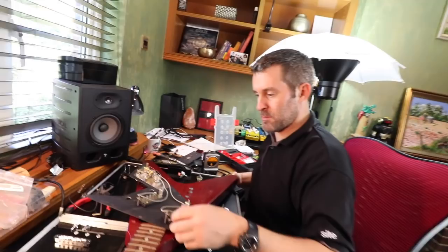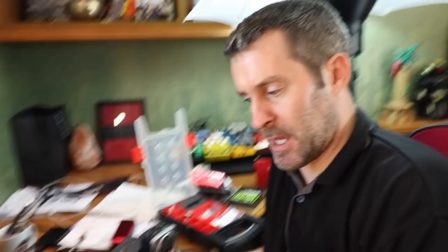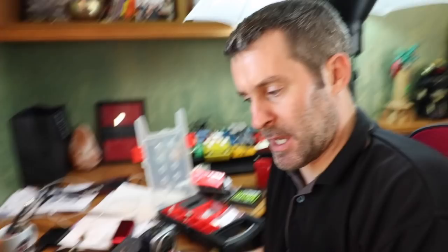Since I never use my tone knob, Pablo has recommended that we remove it from the circuit. It's still in there, but it's just removed from the circuit. What does that do, Pabs? It will effectively make the pickups a bit louder because you're taking 500k out of the circuit - so they're 500k better than they were. That's the way to look at it.